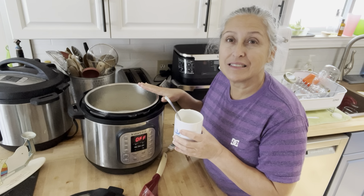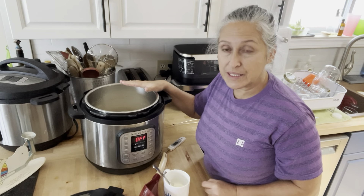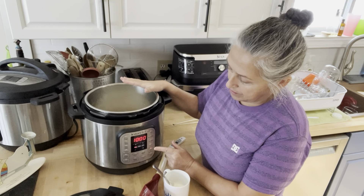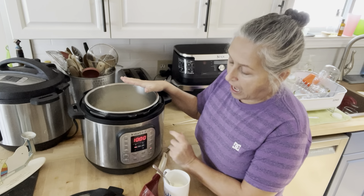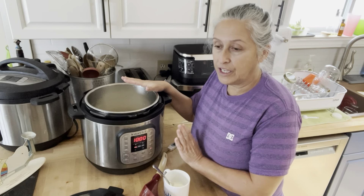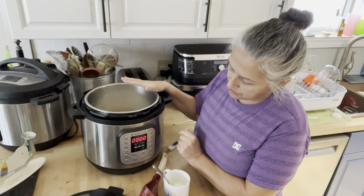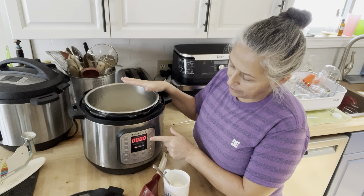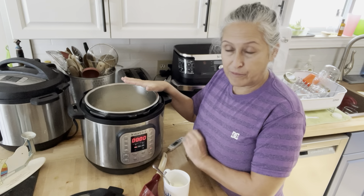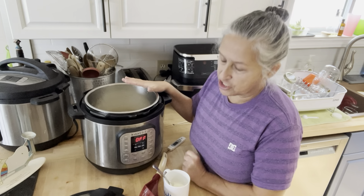From this point you need to incubate. If you're using the Instant Pot, press the yogurt button until you see the yogurt setting — not boil. I've got mine set to 10 hours. For yogurt, the Instant Pot counts up instead of counting down.